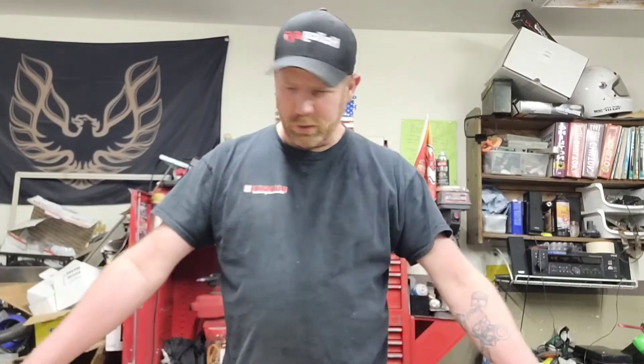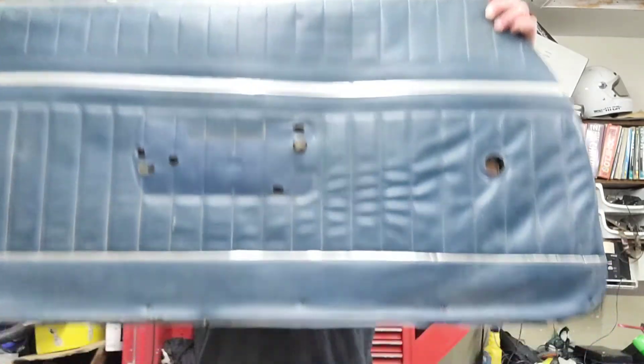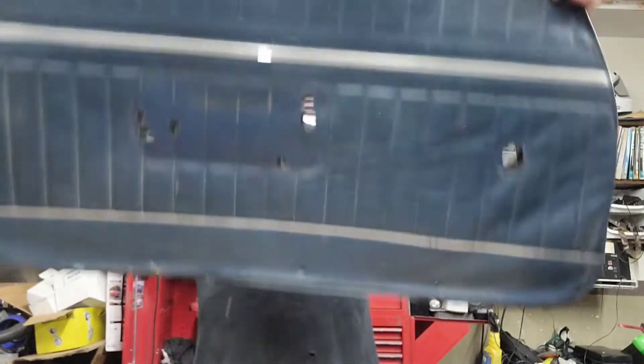You cannot find door panels anywhere right now, and they are expensive when you do find them. So I'm going to try my best to fix the ones that I got. As you can see, they're not in great shape.